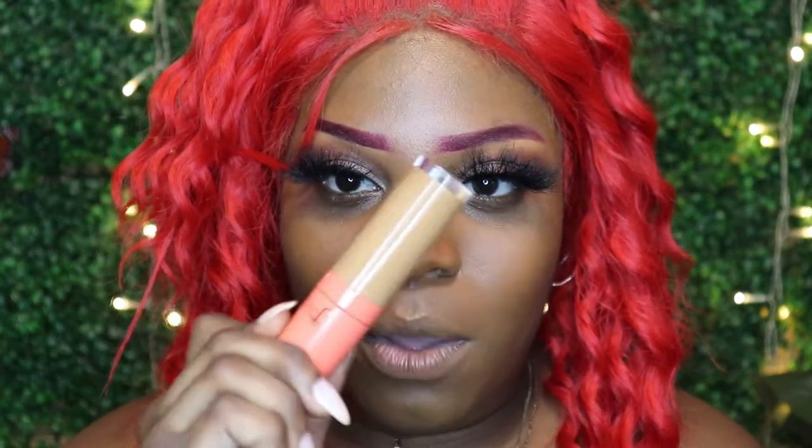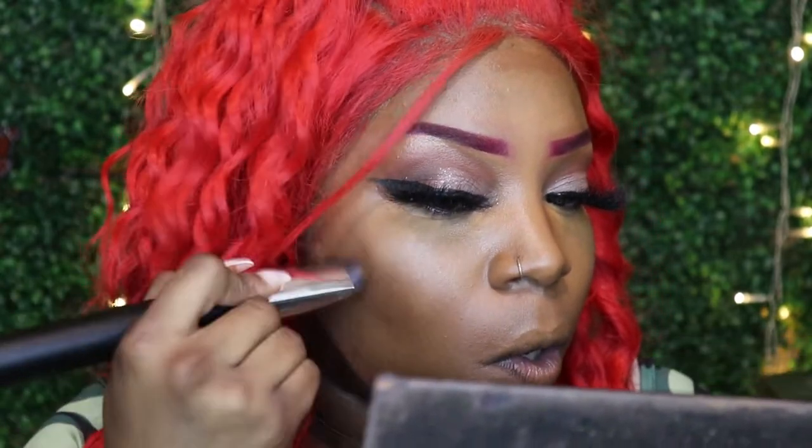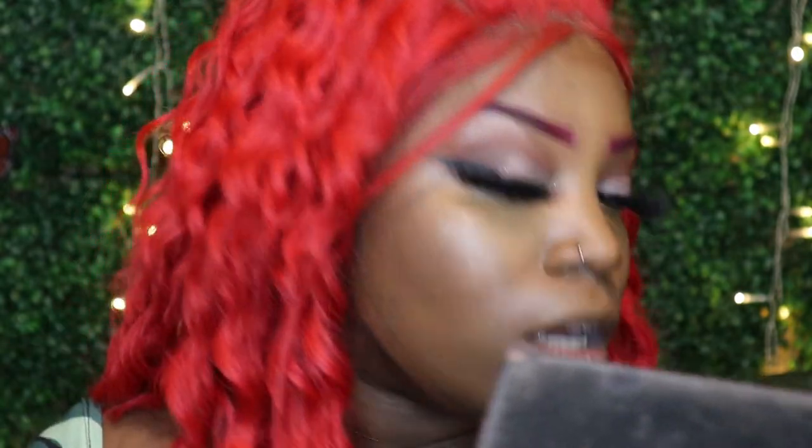Let's finish off the look going back with the Juvia's Place Concealer in shade 12. I like my concealer to be more on the full coverage side. Then I'm going to go in with the Zambia shade — this is a darker stick I'm going to use as a contour. I did get a shade for highlight as well but wasn't too sure, so we're just going to blend that in.